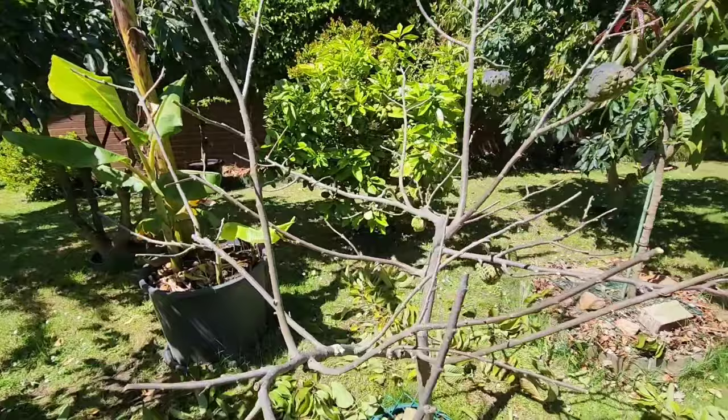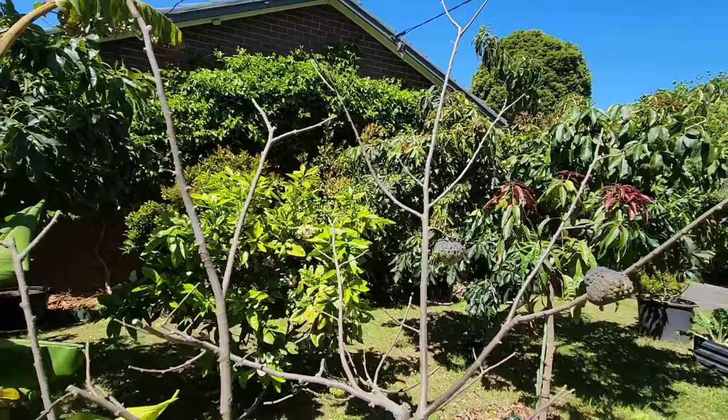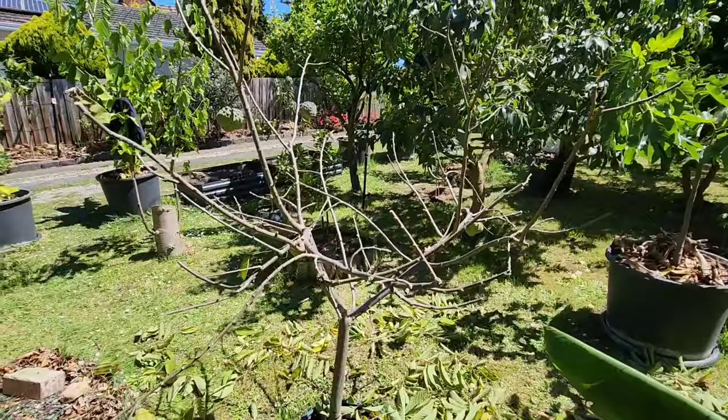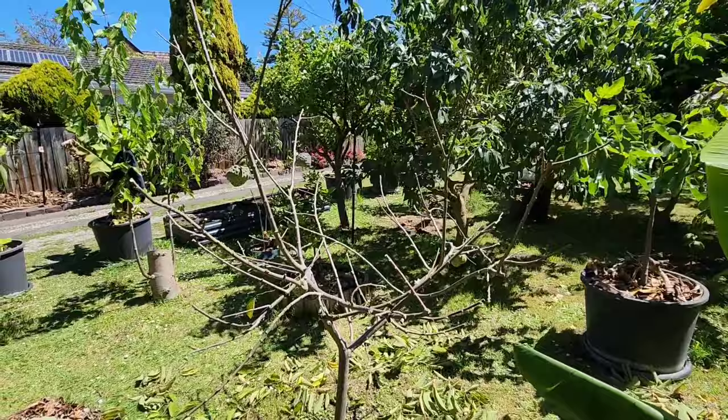I think I did a good job — not perfect, there's always something to fault. That branch there is a bit flimsy, I could cut it here. Like I said, this is not to win the atemoya pruning award — this is an amateur hobbyist prune, and I think it's pretty awesome. I don't get an A-plus but at least I get a B.